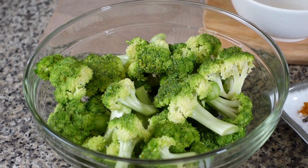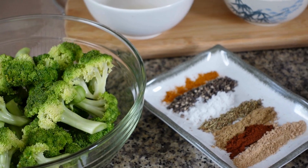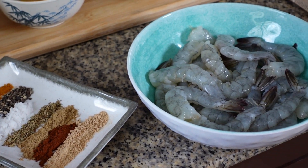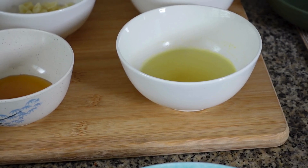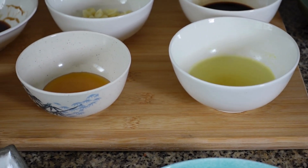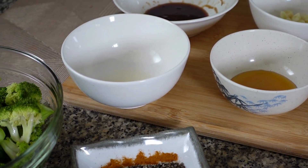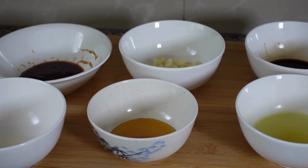You need only broccoli, around one to two pounds, one pound of shrimp, and some spices. Here's our broccoli, here are our spices for the shrimp marinade, and here are our shrimps — a little bit more than one pound. For our sauce we need chicken stock, honey, lemon or vinegar, teriyaki sauce, garlic, a little bit of ginger, soy sauce, and oyster sauce.